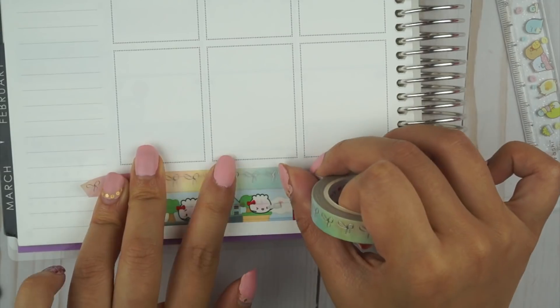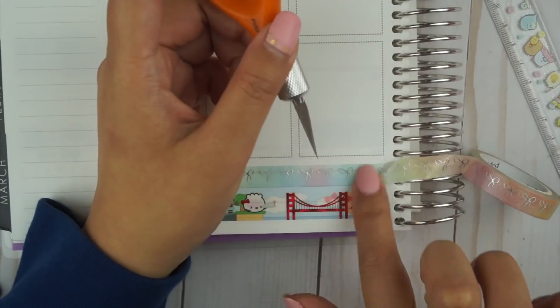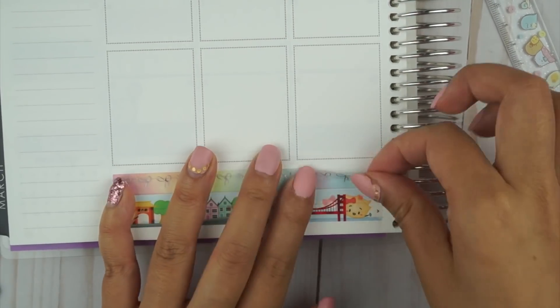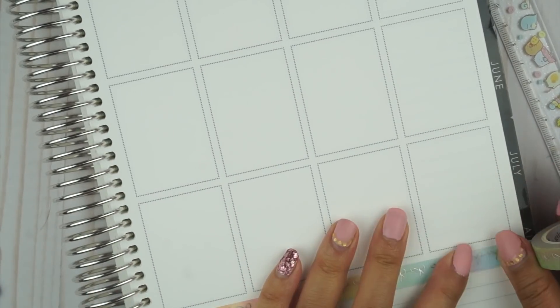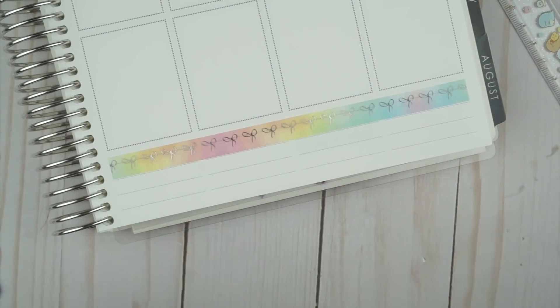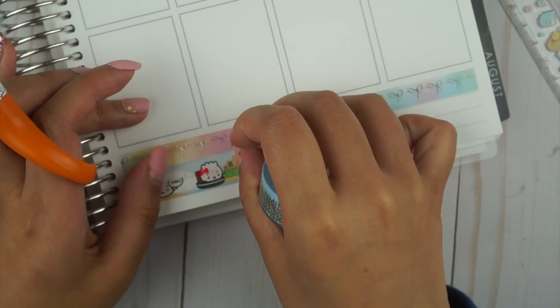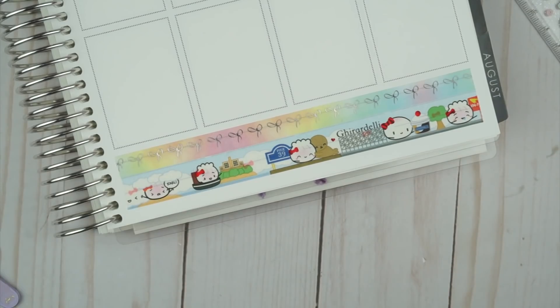The Emote kit had a lot of stationary and planner-related illustrations, so it was very fitting to the theme of this week. I'm also pulling in some skinny rainbow washi from Simply Gilded, and the bottom one is a San Francisco-themed one from Wonton in a Million. The mini kit did come with bottom washi, but I decided to use it in my monthly spread instead, so I utilized some washi from my stash, and I really like how it looks.